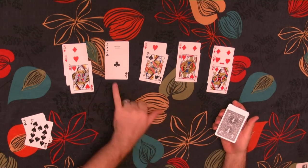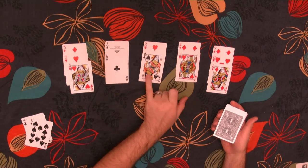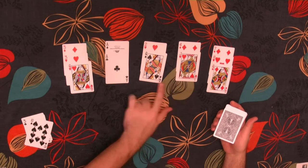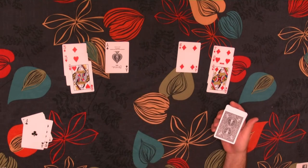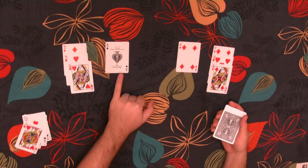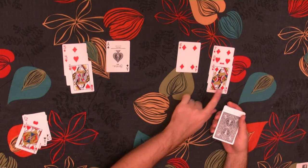We have 3 Queens and essentially 2 Aces here. However, if I remove this Queen, then I can also remove that Jack. So I'll remove the Ace and the Queen. Now I can remove the Jack and the 2. Now I need to make a choice — I'll remove this Ace and I need to pick one of these Queens. I'm going to pick this one.